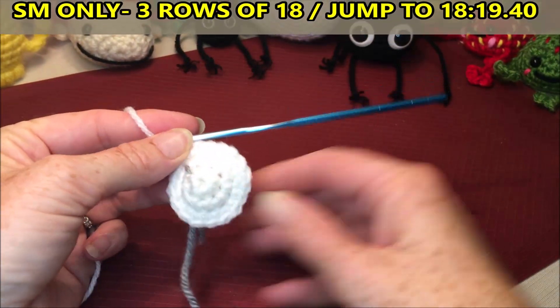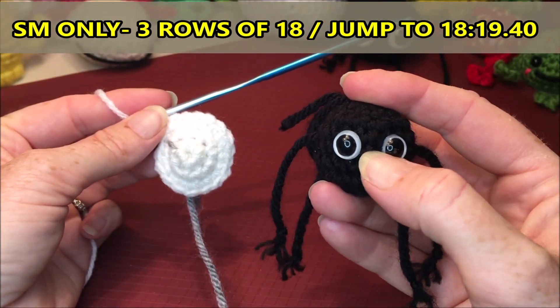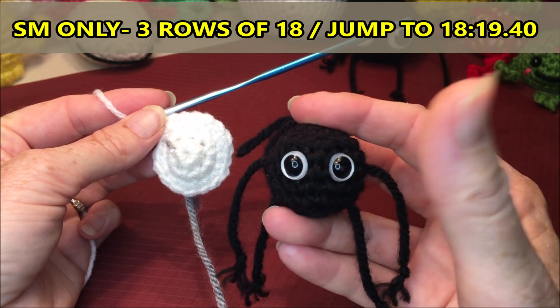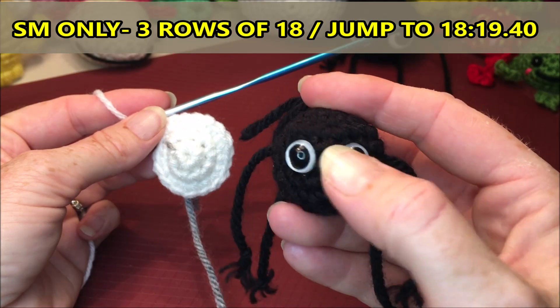Now if you're wanting to do the small one, you're going to stop increasing and do three rows of eighteen, then I'll put a timestamp up top for you to join back when we put the eyes on.